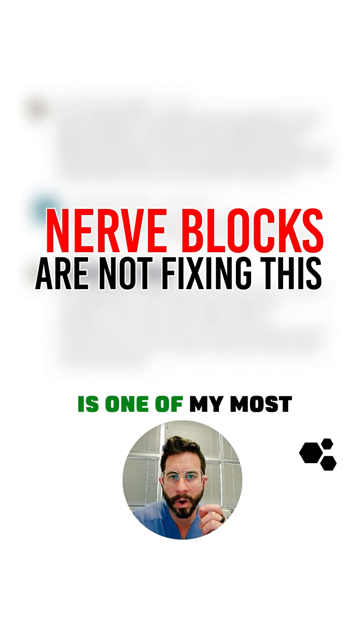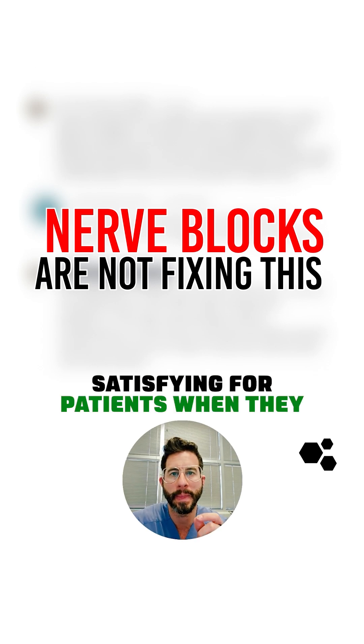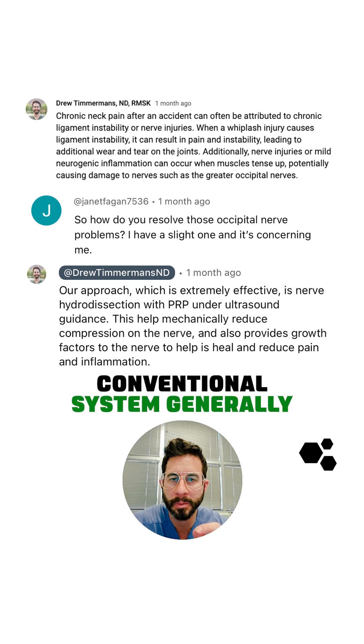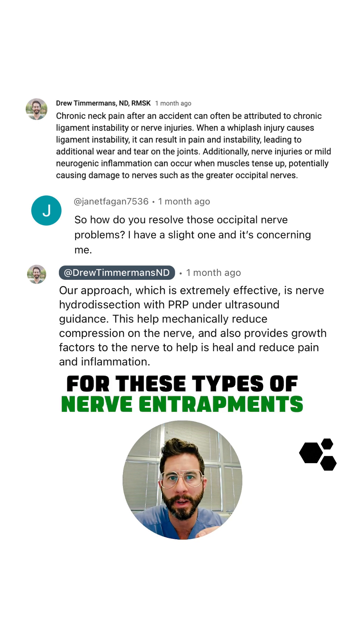Nerve hydrodissection is one of my most favorite procedures to perform and it is so satisfying for patients when they get the relief that they have been looking for, especially when the conventional system generally does not have great options for these types of nerve entrapments.